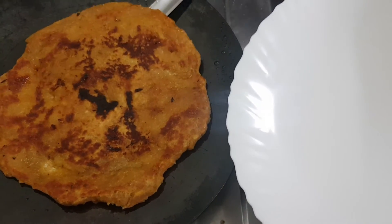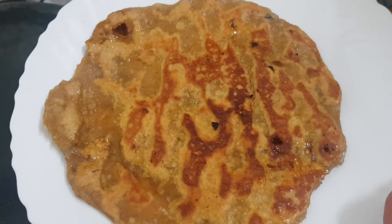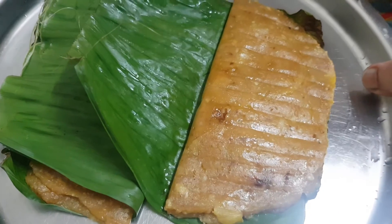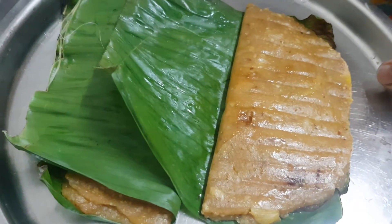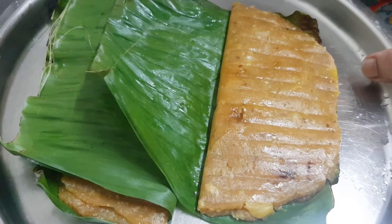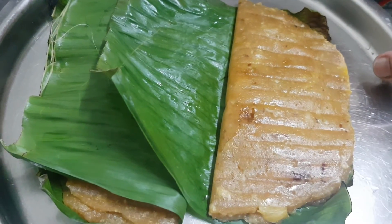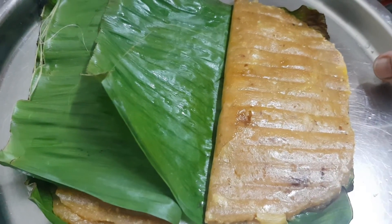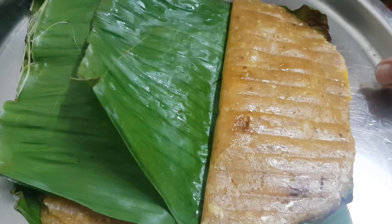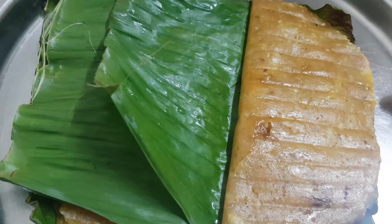Now we are ready for the chakka patthiri. Now we are ready for steam. Now we are ready for the chakka patthiri.